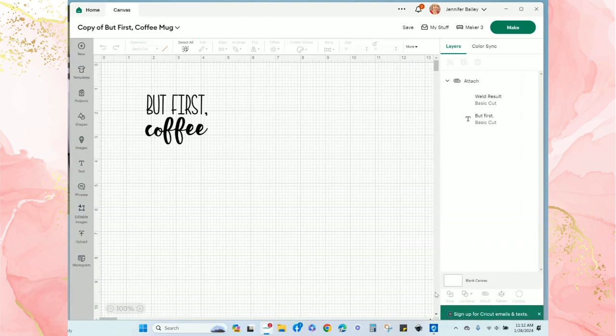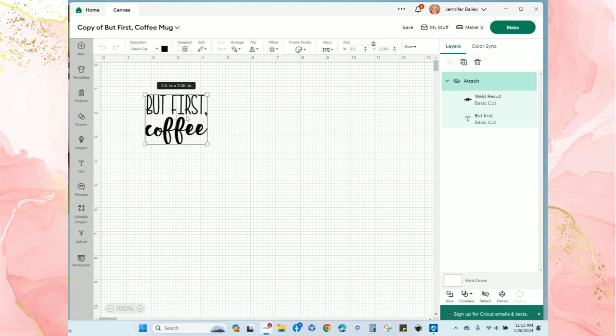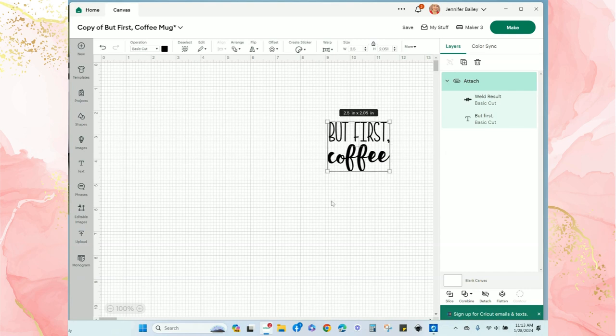Now the image is placed on my canvas. The 'But First' is a basic cut and the 'Coffee' is also a basic cut, but it is a welded image. I'm just going to move this out of the way and next I'll click on 'Images.'